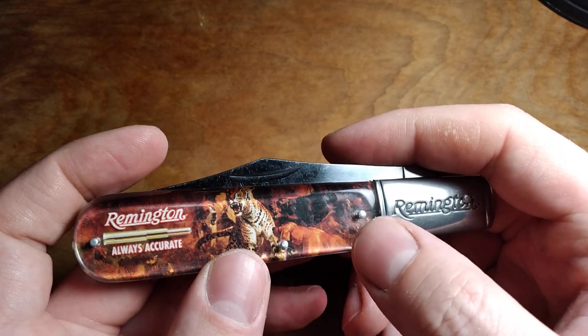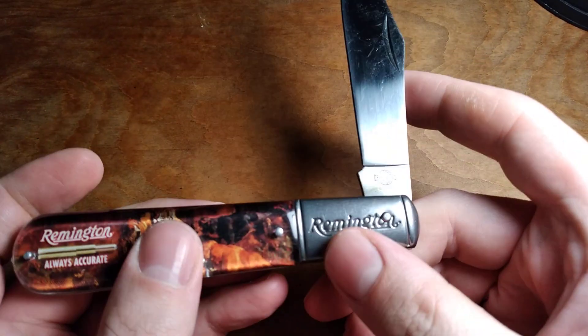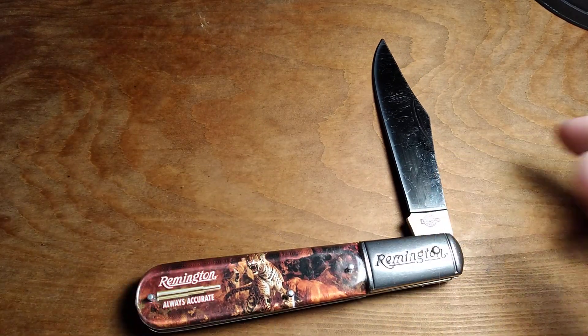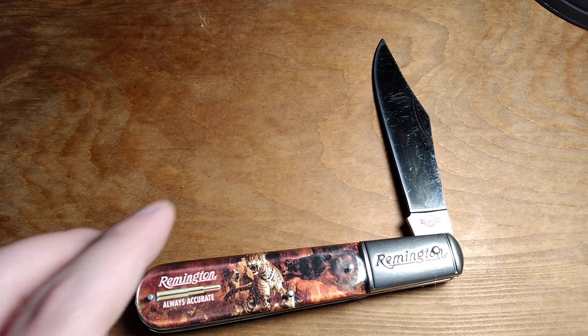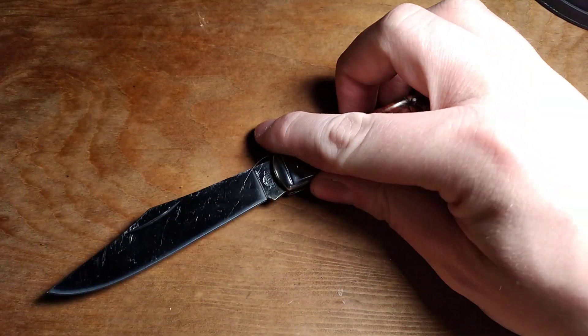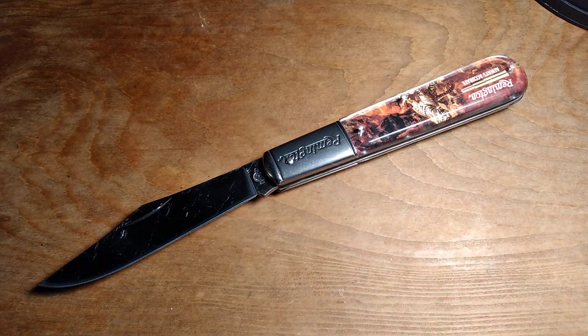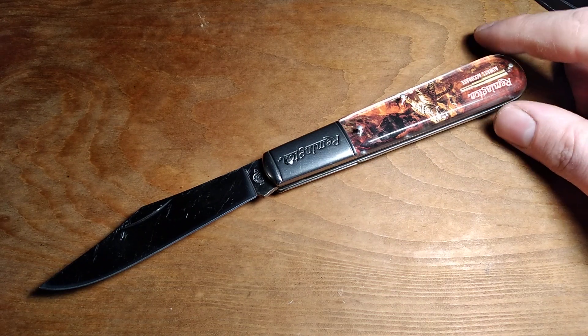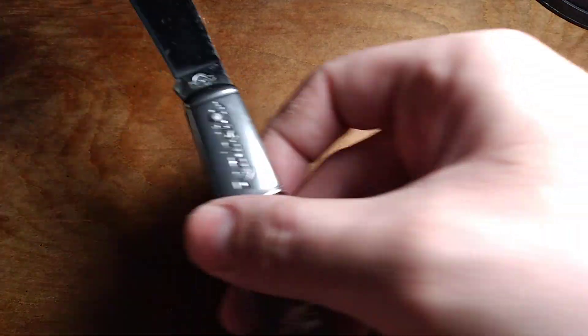It's just one of these novelty knives, basically. I spent about $15 on it, which is more than they were when they first came out — at least compared to the Novelty Cutlery Co. versions, which go for about $8. But this is something different because it's branded Remington, so it may have been more originally.